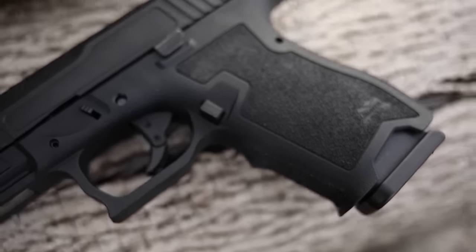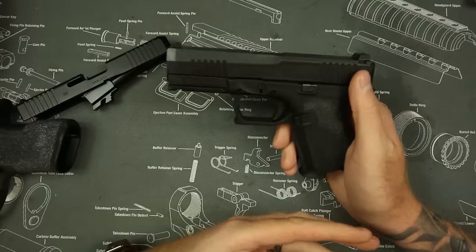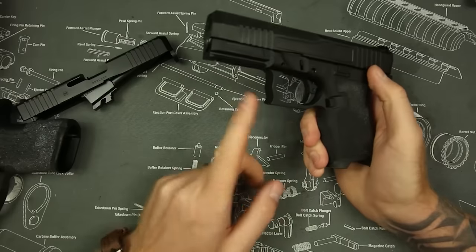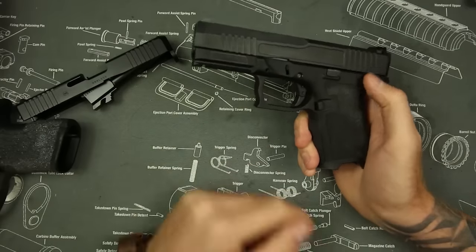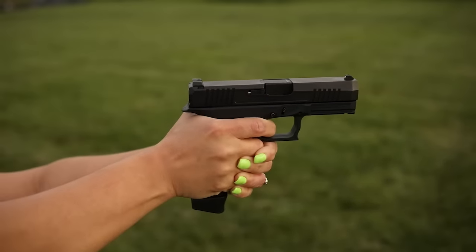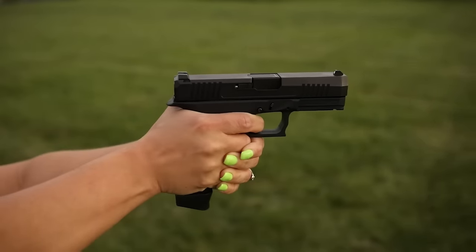On top of that, the wavy cuts up front have a little bit more sharp edges than the standard Glock — it seems a little less refined personally. The magazine release is kind of uncomfortable to get to, and there's just a little bit less finesse with this gun overall, which you would expect for a gun coming in at roughly two-thirds to one-half the MSRP of a Gen 5.